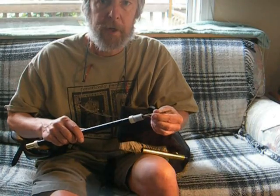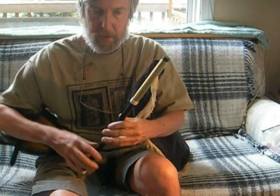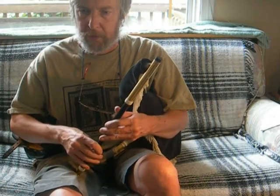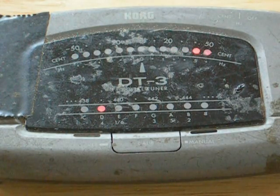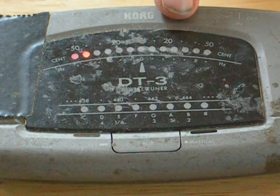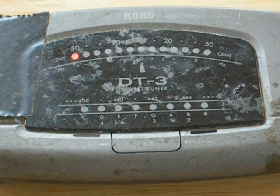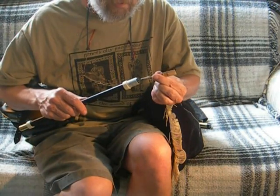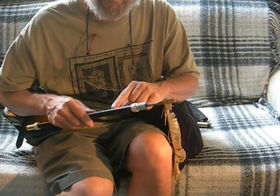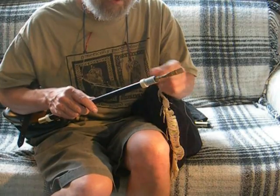First, I'll push the reed all the way into the chanter as far as it goes. Notice how the tuning dot moves to the right, or to a higher pitch, when I play the back D — the high note — compared to the low note. This means that as you push the reed into the chanter, the top notes will be raised in pitch even more than the bottom notes. So the whole chanter rises in pitch, but the top notes are affected more.